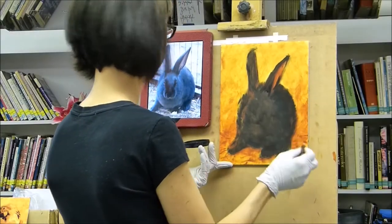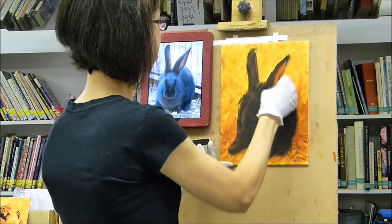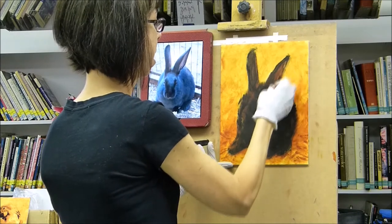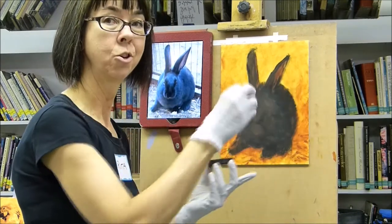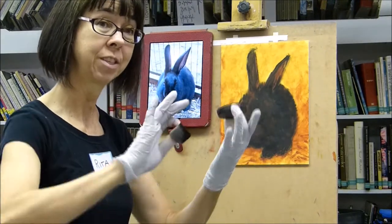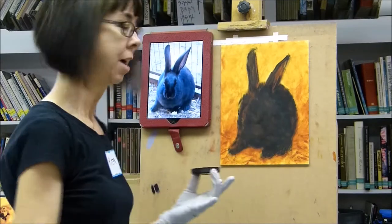Another thing I hadn't mentioned, but you might have noticed that I do: when I'm putting on layers of primer on my subject matter, I kind of try to flow it in the direction of fur — like I do with animals, like fur or feathers. I kind of try to get it going in that direction.